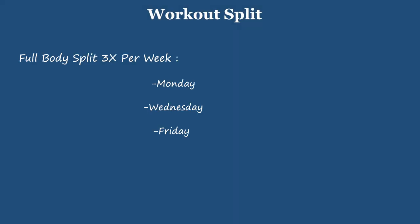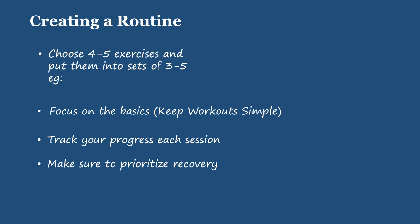Now that I've covered the exercises, here's how you can structure your routine on a weekly basis. I recommend doing a full body workout three times per week, consisting of push, pull, legs, and core exercises all in one session. Stick to a maximum of four to five exercises per workout so you can focus on the basics. Track your progress each session and progressively make it harder by adding sets or reps. Finally, remember to prioritize recovery, as that's when your muscles are building and getting stronger.